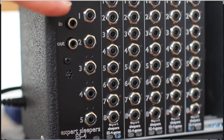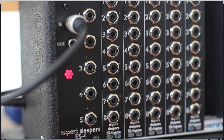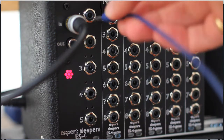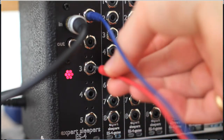So this is the ES4. First we'll plug in our SPDIF cable into the ES4's input. The synth light comes on to show it's connected. Then we'll plug in the synth pitch CV input from the ES4's output 1, and the synth gate input into the ES4's output 3.